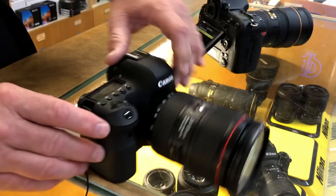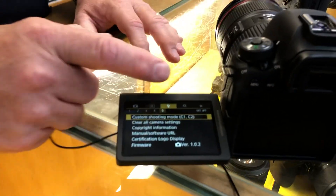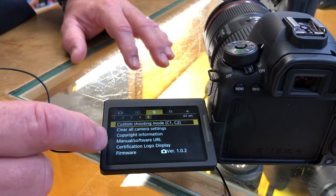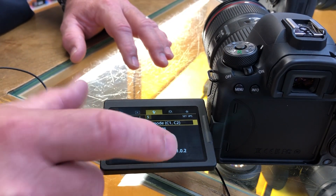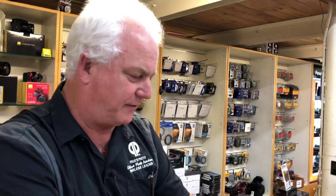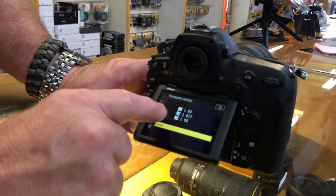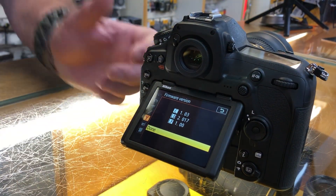Here I have my Canon camera. I'm going to hit the menu, go to the tools menu, and check down here for firmware version. The firmware version on this camera is 1.02. Now, here on my Nikon D850, firmware version — that's camera firmware version 1.03. So that's the firmware version on each camera.